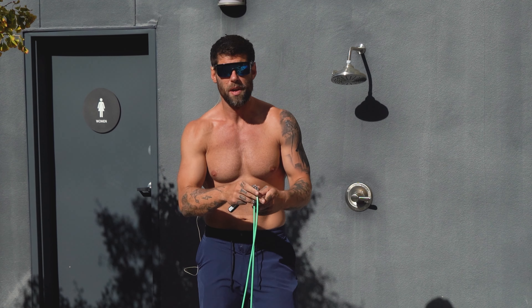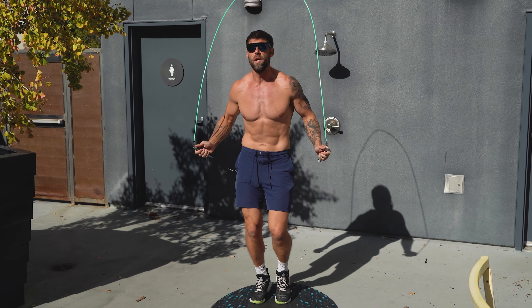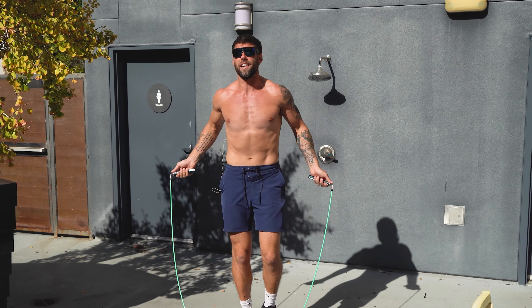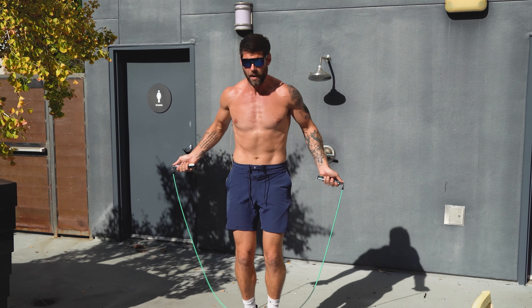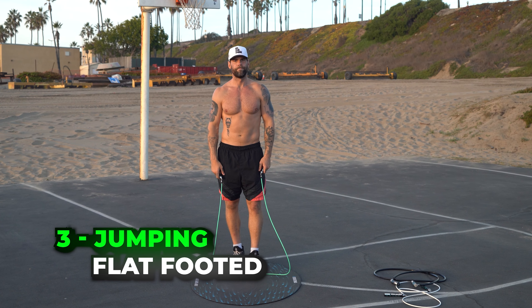You could be tripping over your jump rope because you're holding the rope up too high. When you do that, the rope doesn't have enough room to clear underneath your feet. So try and hold the rope right to the side of your hips, in the middle of your body, so that there's enough room for the rope to clear your head with the same amount of room up top as it does on the bottom.